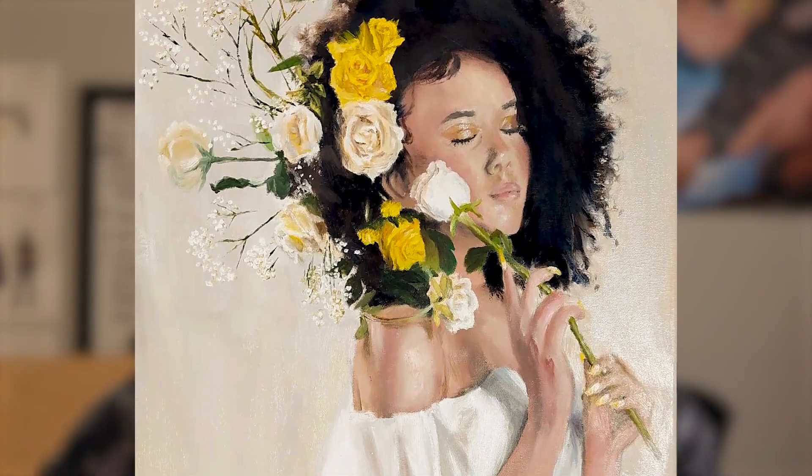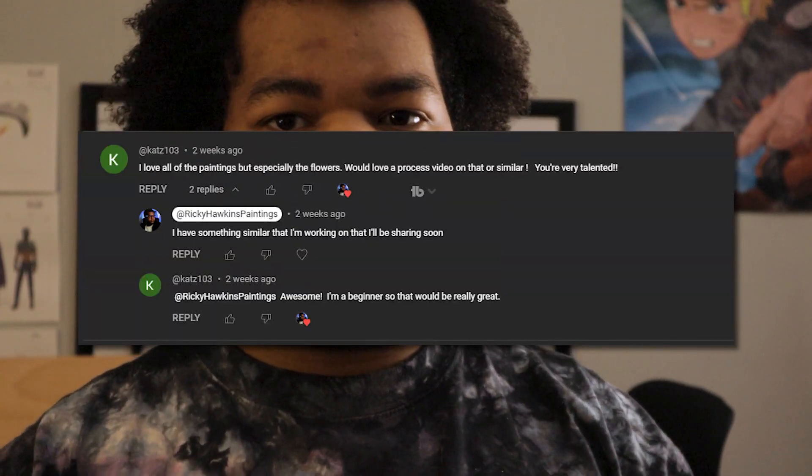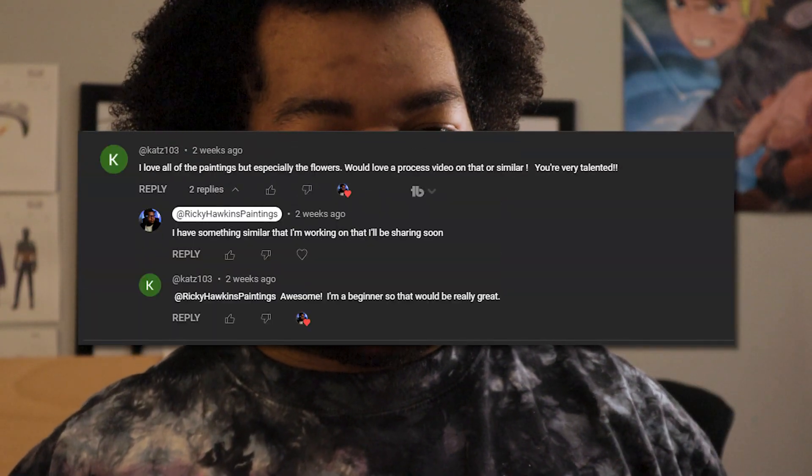In this video, I'm going to be talking about how I painted the roses on this painting. A little bit ago, I actually got a comment on one of my past videos where I was varnishing a bunch of my paintings. If I could find it, I'll put it on the screen. The comment was basically saying, hey, I'd love to get a video about how you go about making these paintings — specifically, they said something like the rose painting.